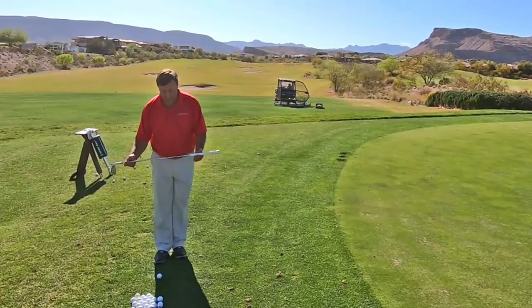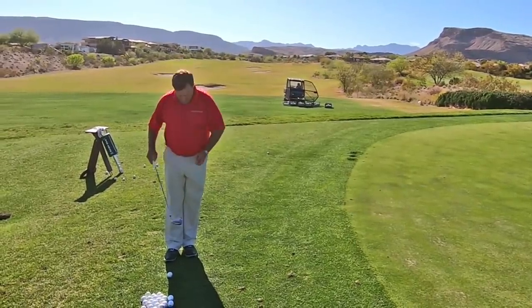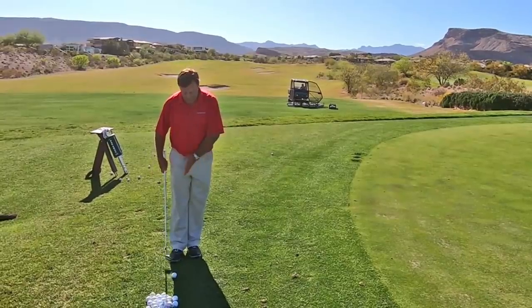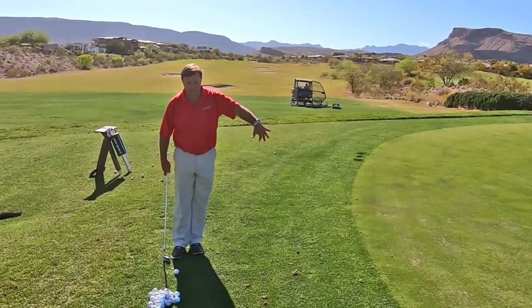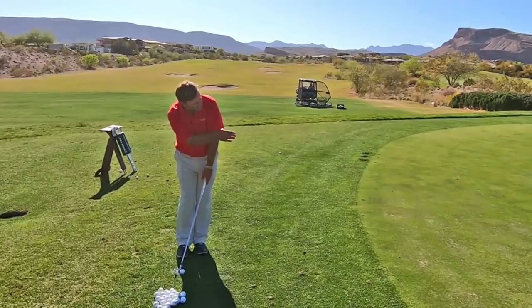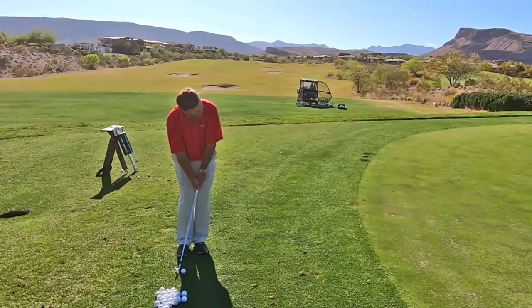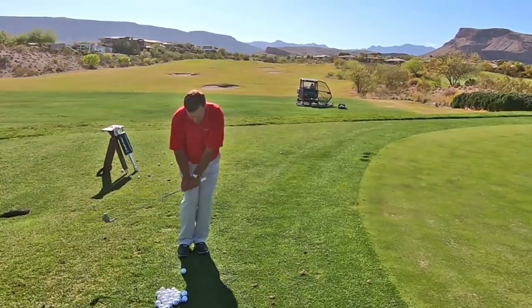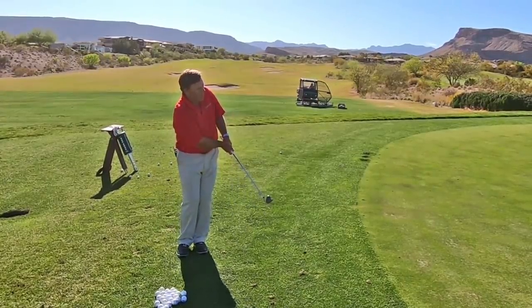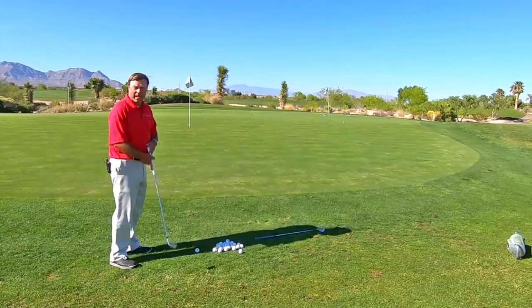Now I set my forward foot. I'm looking at the leading edge of the golf club and matching it to my back shoe. My shoe is already perpendicular to the line, so that's going to help me align my club face perfectly on target. From right here, I just do my chipping technique and I know I am perfectly aligned. Let's take a look at it from down the line.